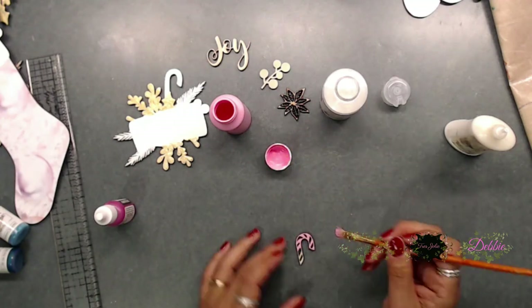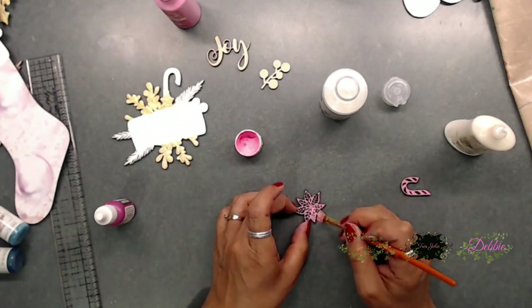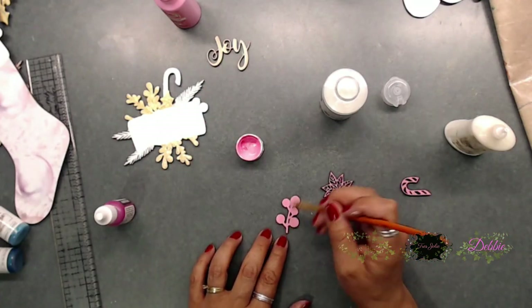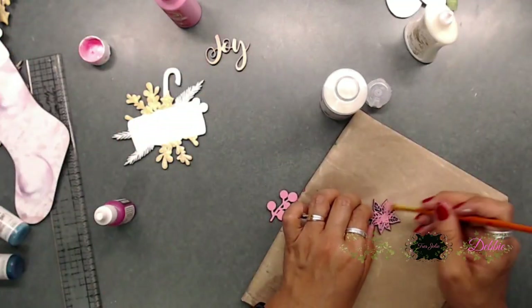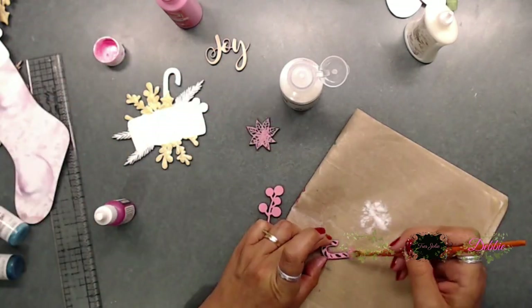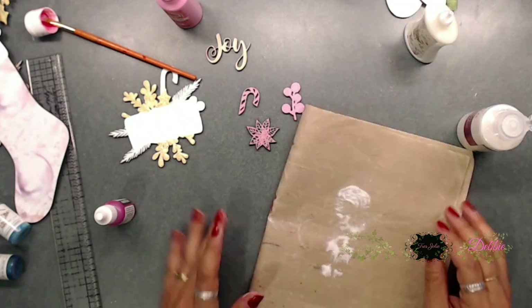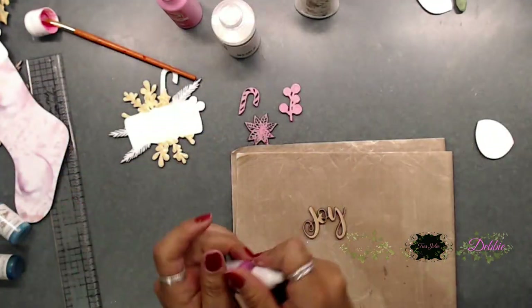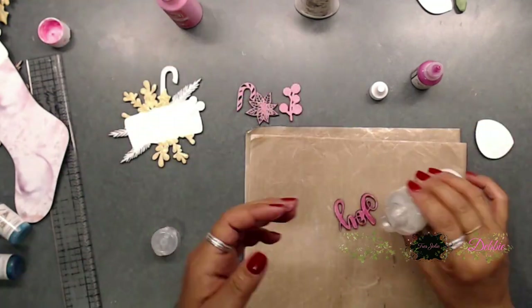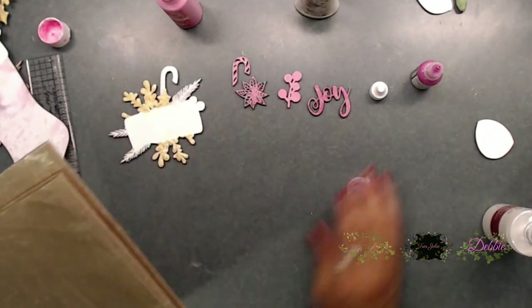Next I went ahead and painted all the little items that sit on top of the stocking — everything pink: the berries, the candy cane piece, and the poinsettia piece. While the paint was still wet, I added glitter on top of each piece and it worked really well, so I didn't need to add separate glue. For the word 'Joy,' I used the magenta Lumiere paint, which gave it a darker look, then sprinkled the shimmer dust on top.